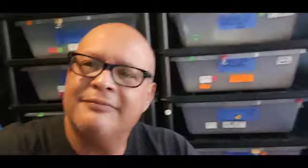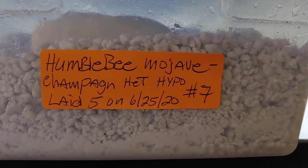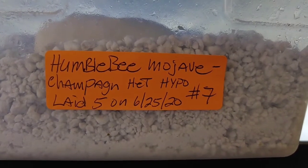The pairing was a humble bee mojave female. For those of you that don't know, humble bee is a pastel spider hypo, and it also has mojave — that was the female. The male was a champagne hypo, or actually het for hypo 100 percent. So I got five eggs — not too many in the clutch, but it's a first time mom, not too bad.